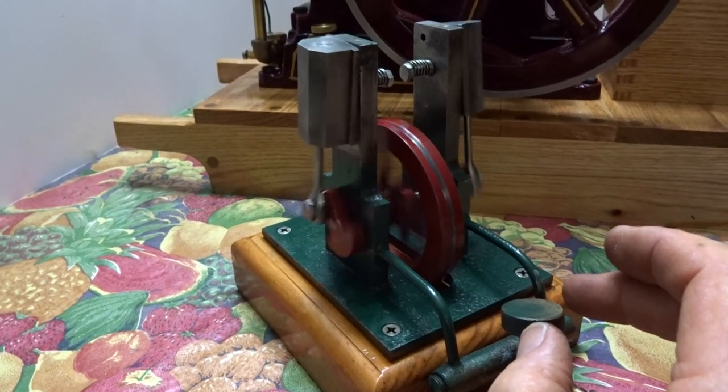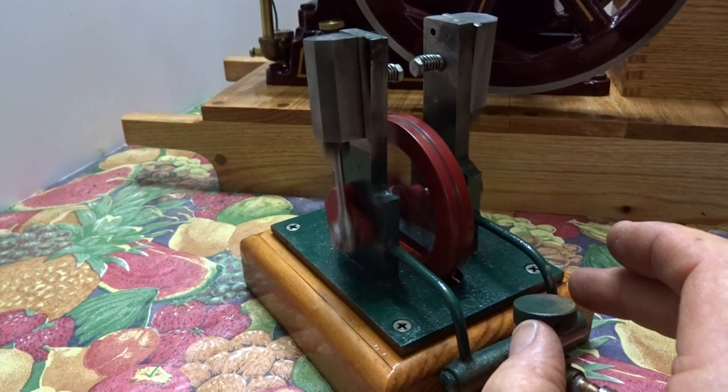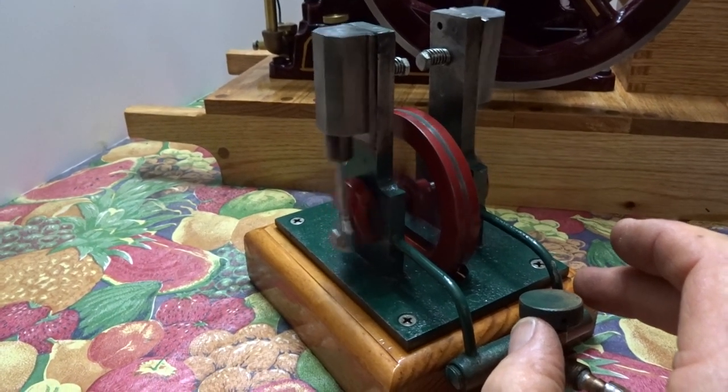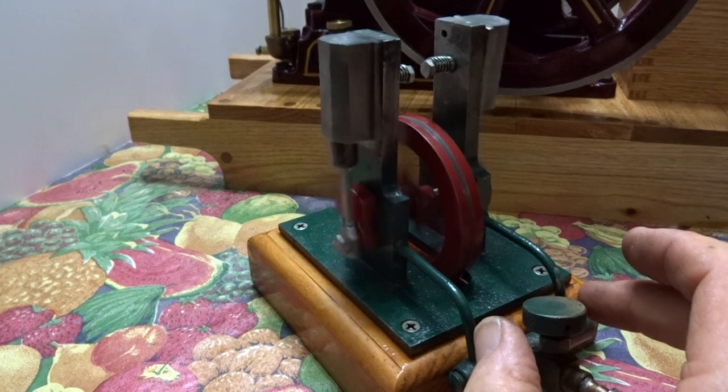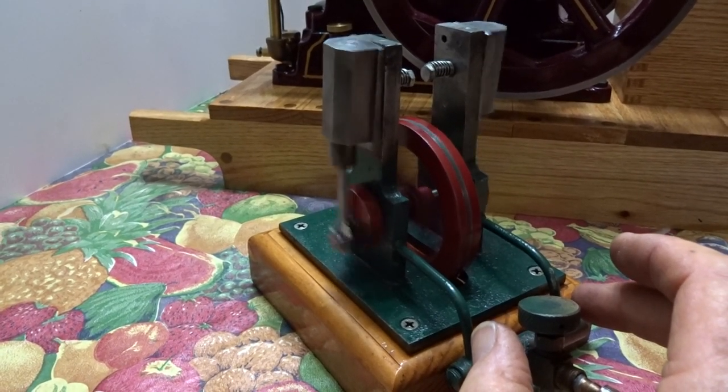The flywheel looks to be just slightly out of balance. I'll have to take it apart and put it in a lathe and get it to run true.